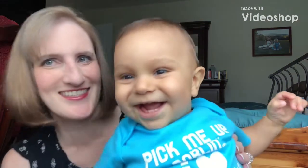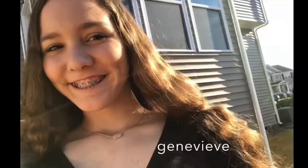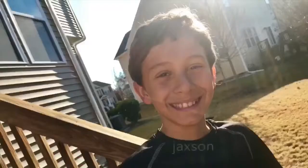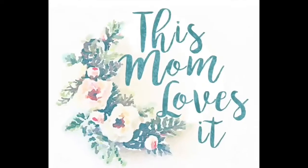Hi guys, it's Stephanie and Jensen! Welcome to my channel. I encourage you to subscribe and hit the bell so that you can get notified when new videos come out. Today I want to talk real quickly about some quick tips to unclog a clogged milk duct when you're nursing, so stick around.